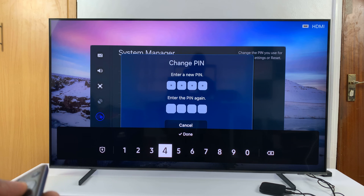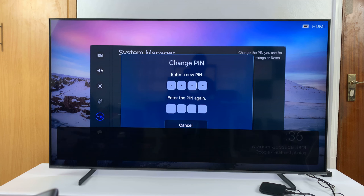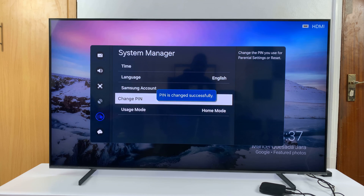Since I'm just making these tutorials, I'll select a pin, tap on Done, and then re-enter the same pin. And that's it — you can see the pin is changed successfully. That's basically how to set your pin.